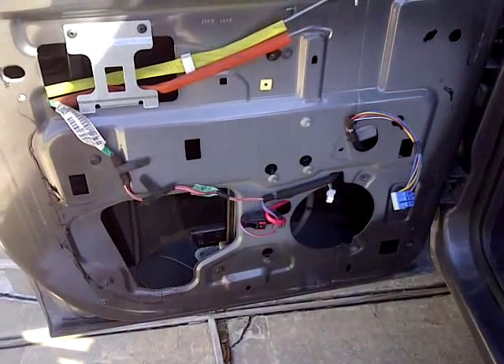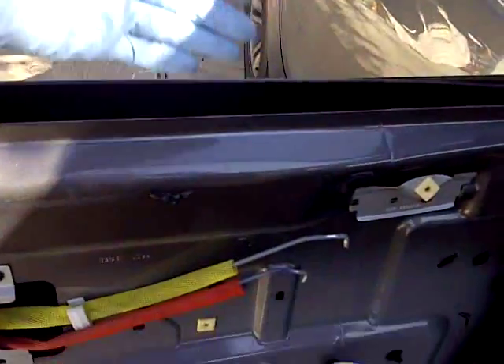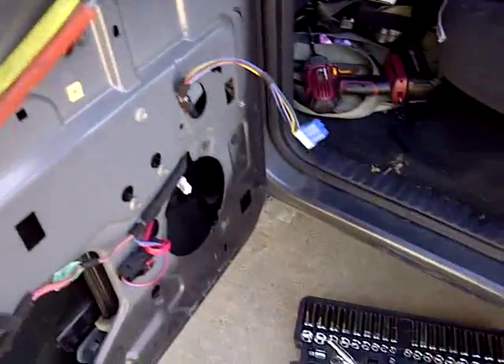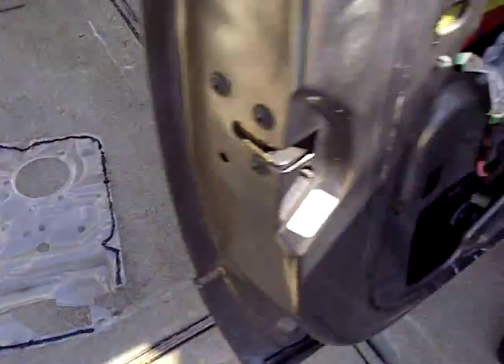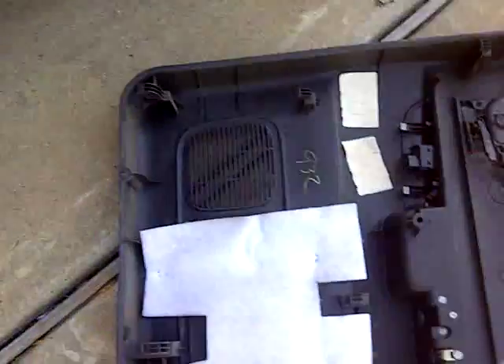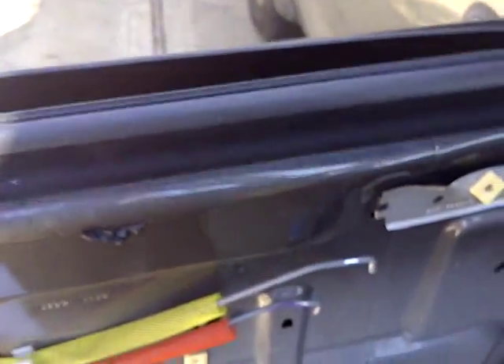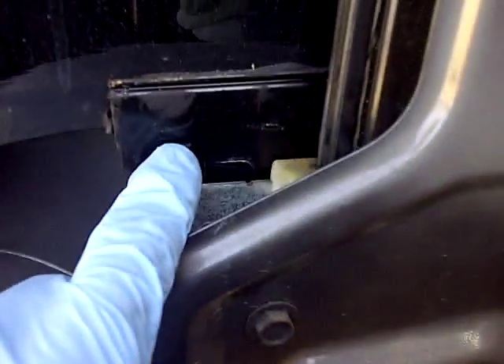Hello everyone, welcome back. In this episode my window is sliding down. I've taken out the panel — there's a plastic piece here, it just went around. There's a window; I took the bolts out already. There's the door panel. So this part right here — I'm just slowly unbolting the window because I don't know what's going on. I think I've got to take this out and have a better look, so I took this out so I could see a little bit what's going on in here.